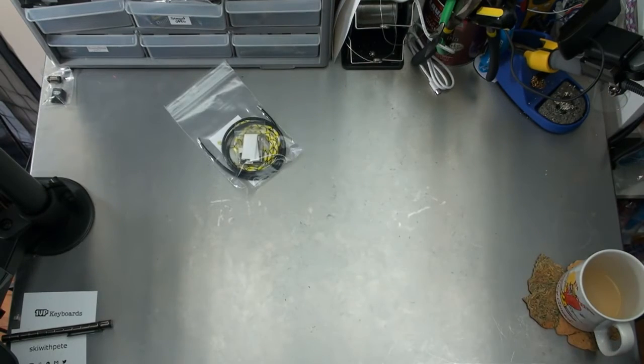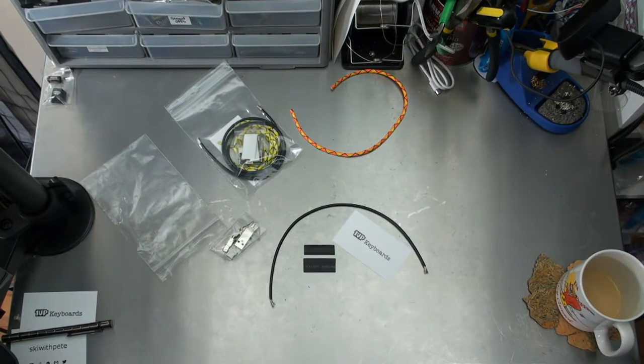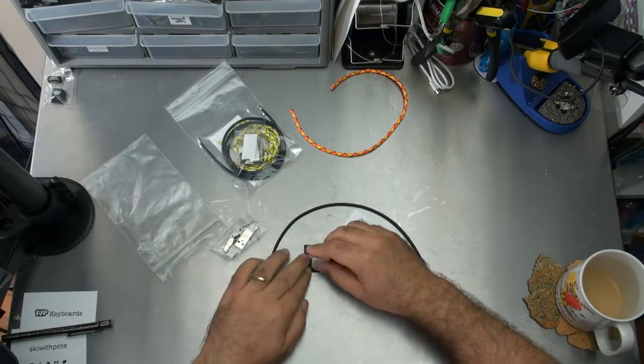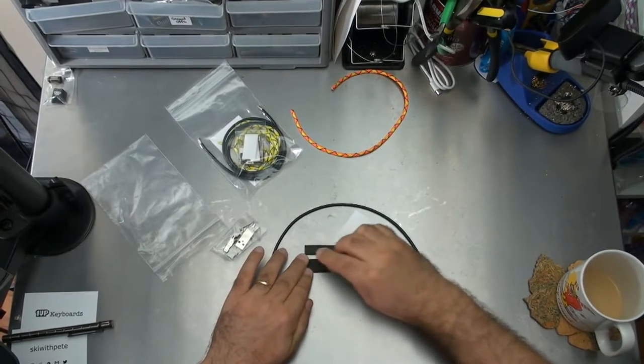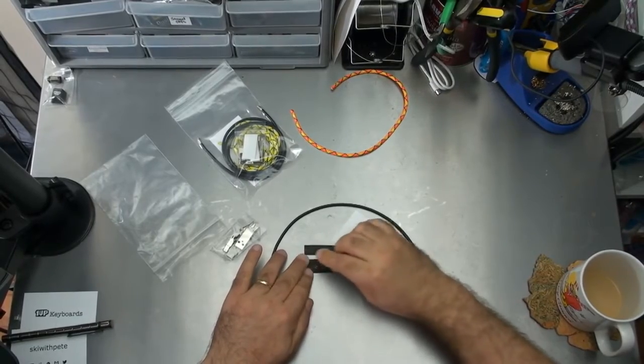I'm going to start with a mini. What I like to do is remove the writing from the heat shrink before I get started — it's the first thing I like to do. You just do that with a white eraser and you'll see it comes right off.